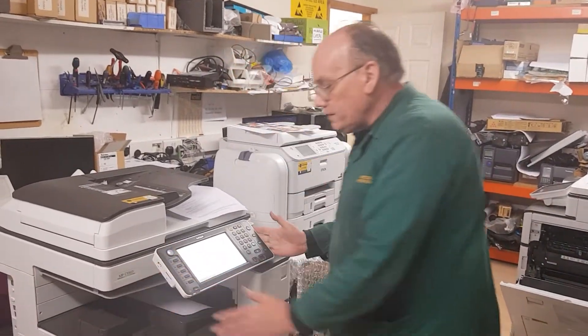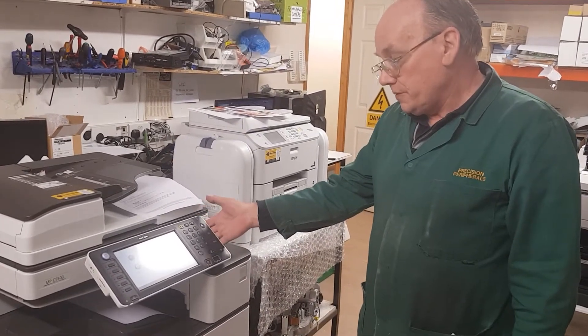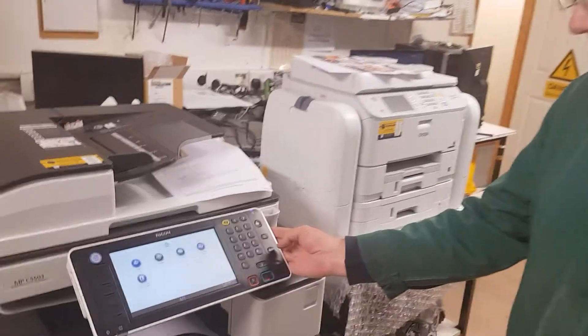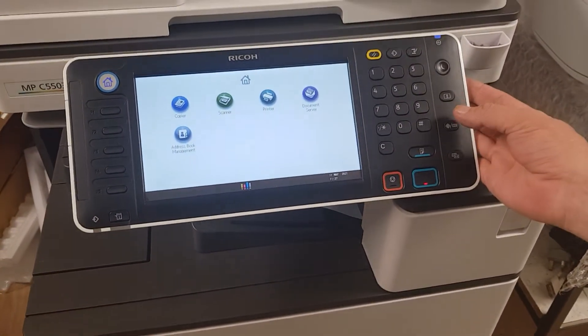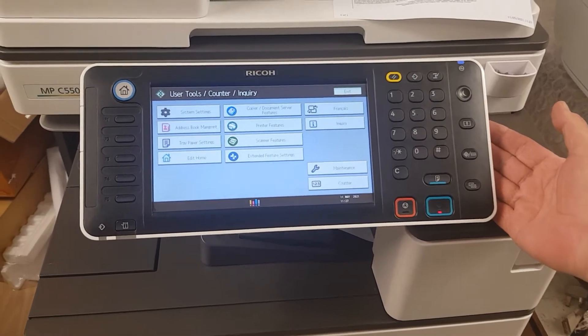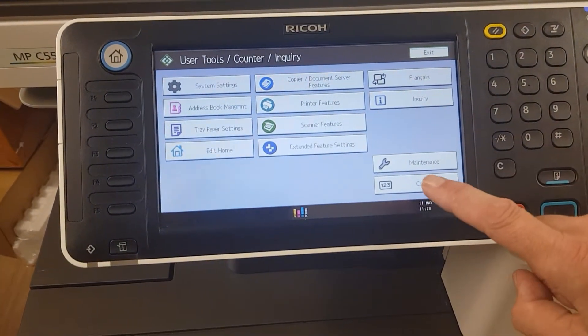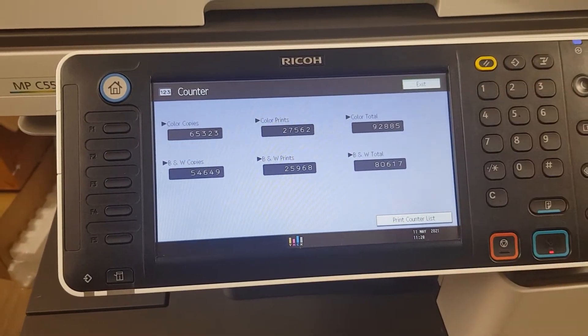This is the slightly older style Ricoh with the touch buttons. To get the page count, on the right-hand side of the display there is a button with one, two, three — press that. This brings up your menu, and in the bottom right-hand side there is 'Counter.' Select that and there are your current counts.